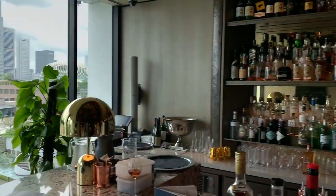Hi, Le Cocktail Connoisseur. My name is Michele. Welcome to beautiful Singapore. This is M.O. Bar, the Mandarin Oriental, and today I'm going to make a twist on a classic Negroni.